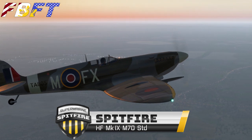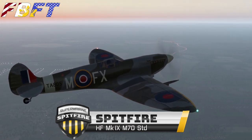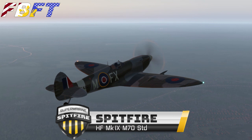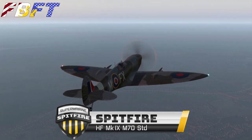The Supermarine Spitfire became a World War II icon after it successfully defended England in the Battle of Britain. Today we're going to take this freeware version out for a quick demo flight and tutorial on some of the quirks and features.